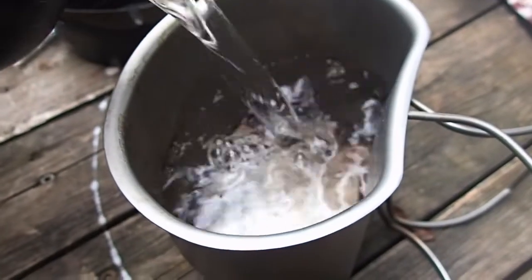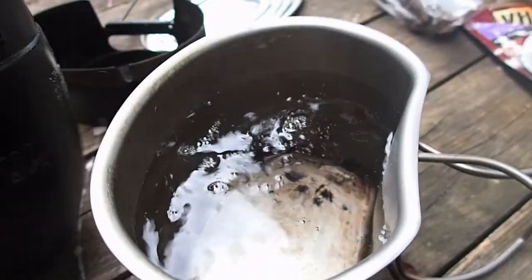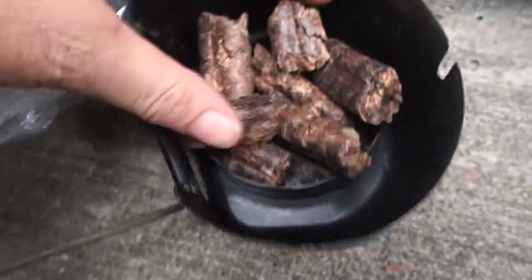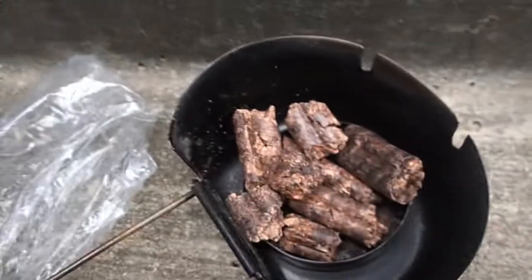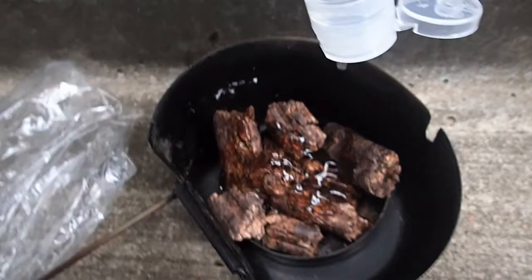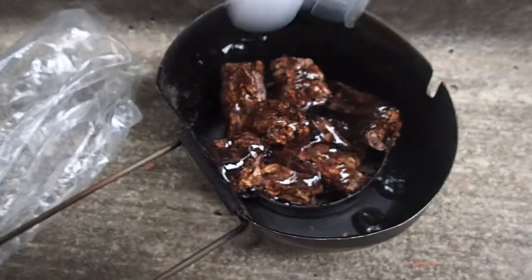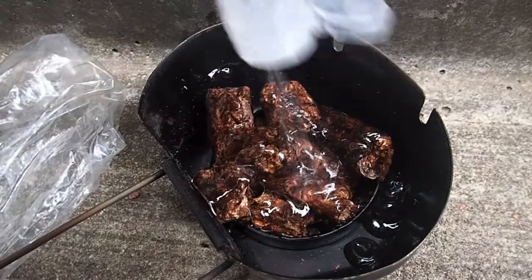First things first, I have my water going for my ramen — that's going to take the longest. I'm going to try the fuel pellets again. It took a while to get started last time, so this time I'm just going to cover them in hand sanitizer. This is dollar store hand sanitizer, not the fancy Purell stuff. I don't know if this is going to work — I've never tried it before. I may have just ruined it. We'll see.